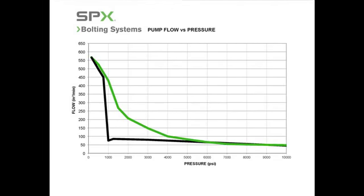In typical working pump pressure, this means your work can be completed up to two to three times faster.